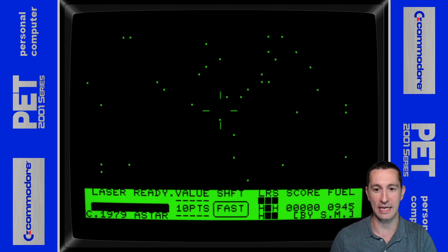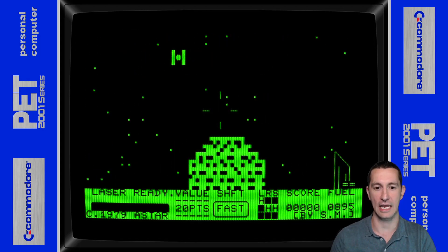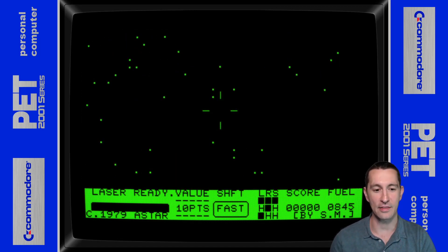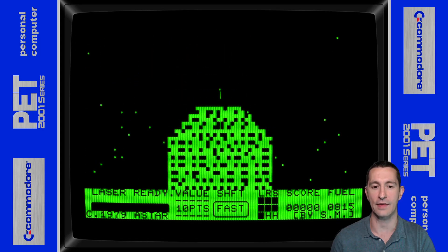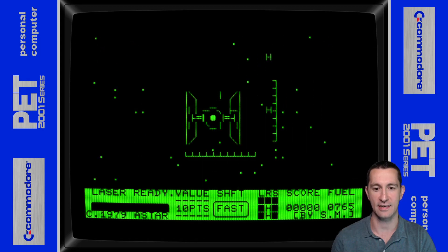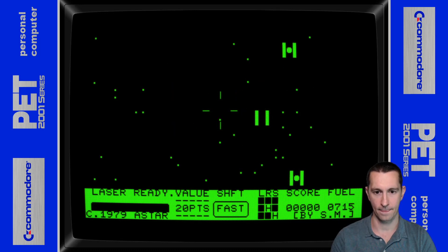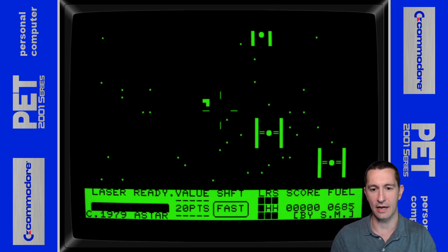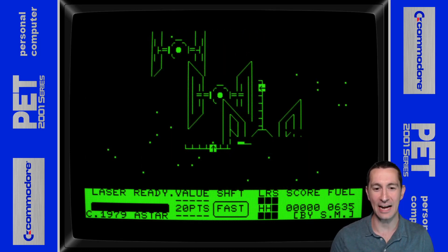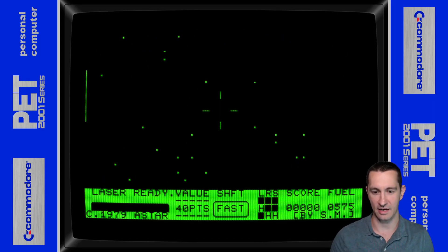I can't believe this — it's working and it's being controlled like an action game. Oh my gosh, I can't believe this is the best-looking Commodore PET game we've ever seen. There is no sound, but the way this is controlling is the number pad on the keyboard — they use two, four, six, and eight, and you can use those for your sights. This is programmed entirely in machine language. You can see they're using ASCII controls for this. I even have diagonal too — that's awesome.